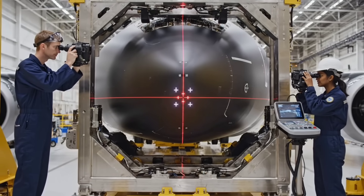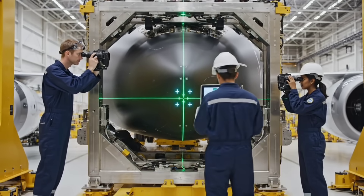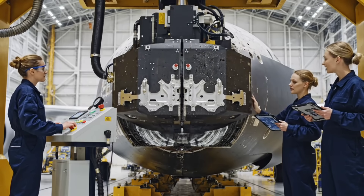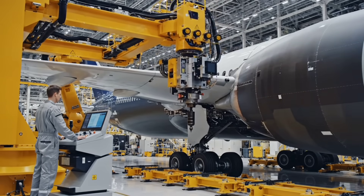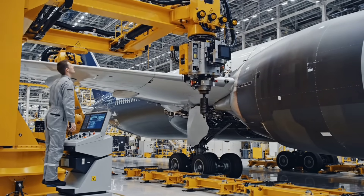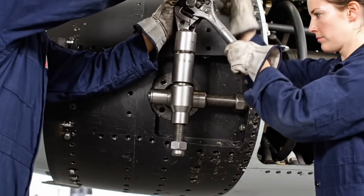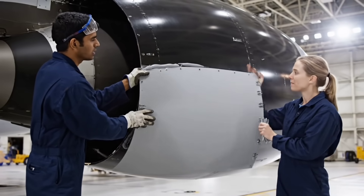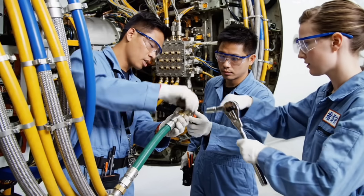Docking alignment achieved. Zero tolerance confirmed. Bolt 14 seated. Start manual torque. Panel bravo one — position verified. Zero step. System green. Line four clear.